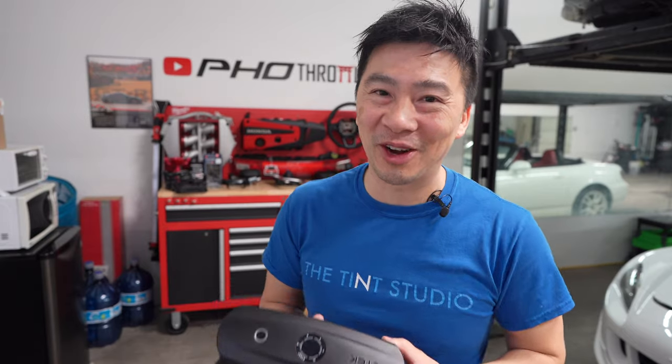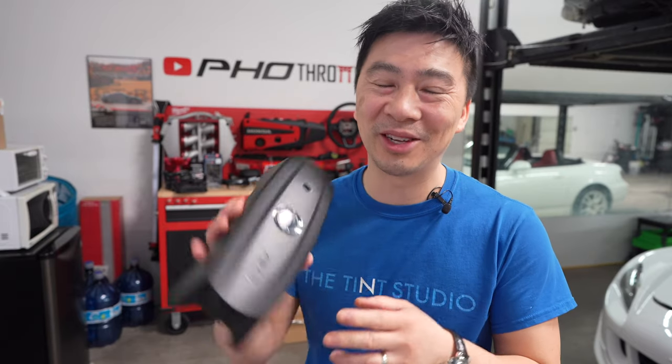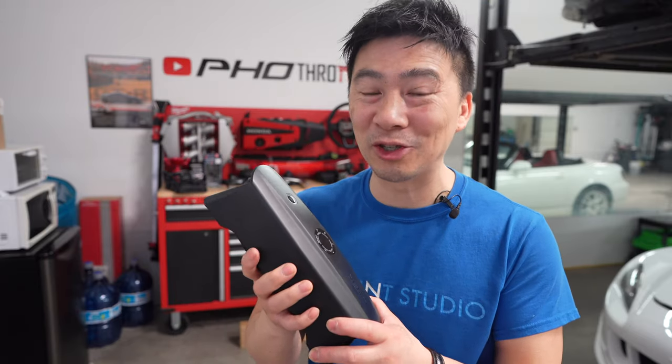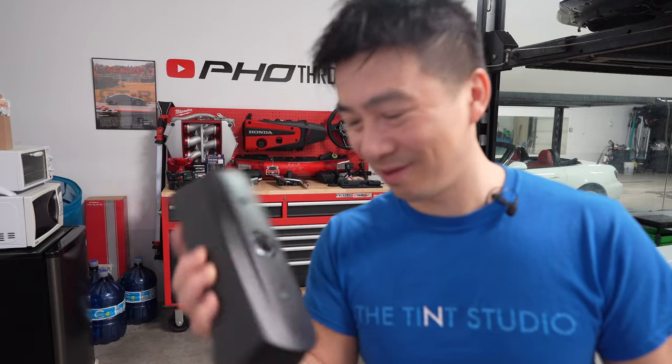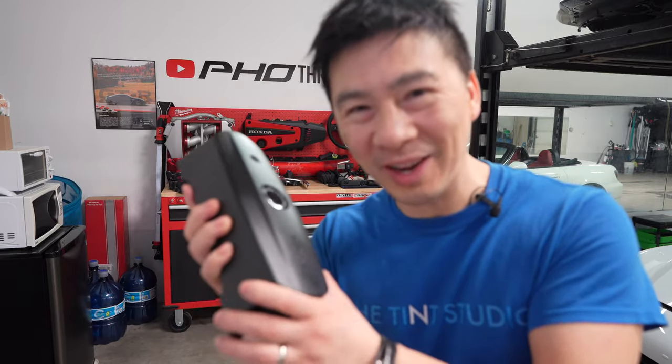Thanks to Sub-60 Racing for helping me do this vlog. And also a huge thanks to CTEK Canada and CTEK North America for supplying us the CS3. If you guys are interested in getting one of these, go to smartcharger.ca - they should have everything online. Everything I showed in this vlog is available. Or you can just hit up Sub-60 Racing - they should be able to get you one. Don't forget to subscribe to the channel and we'll see you guys in next week's vlog. By the way, CTEK - can I keep this or do I have to return it? I know I borrowed it from you guys, but I hope I can keep it. Thanks again, see you guys.